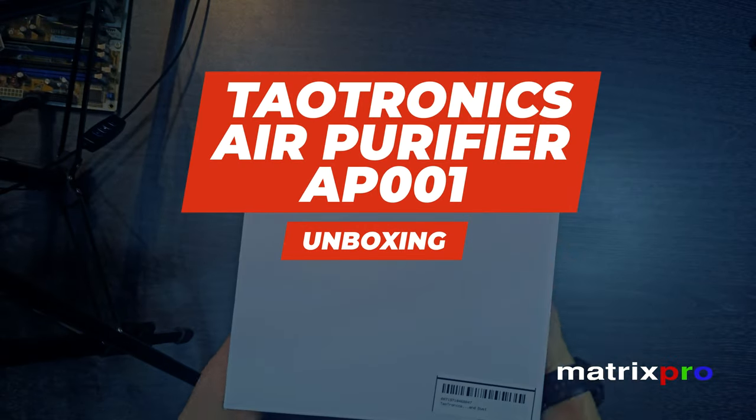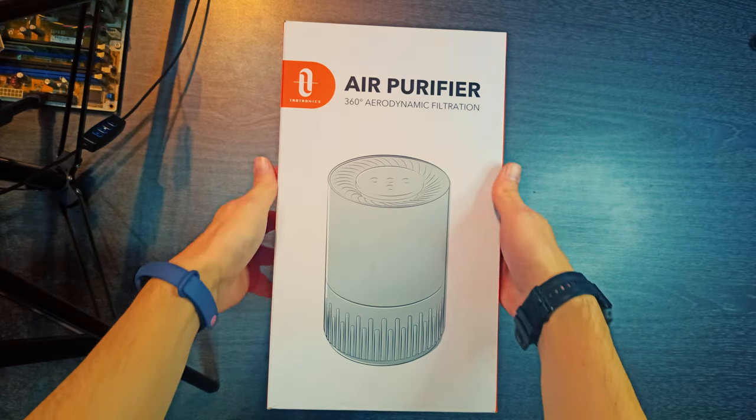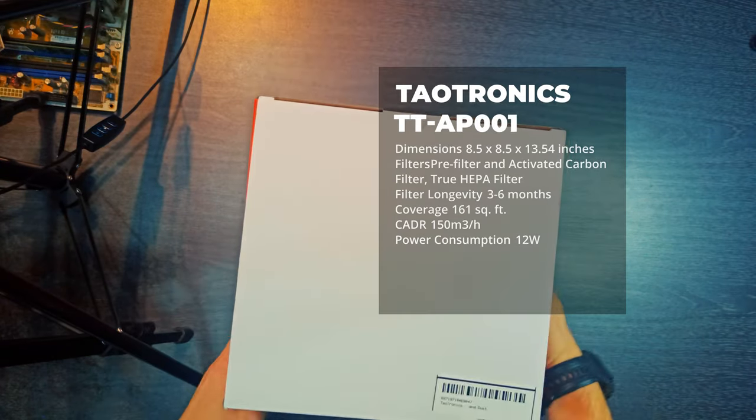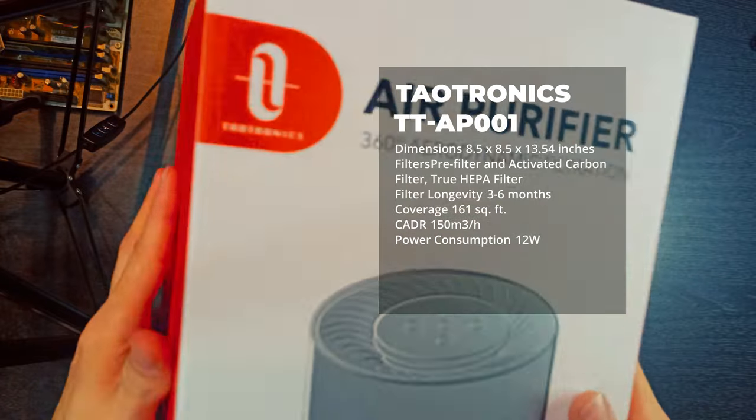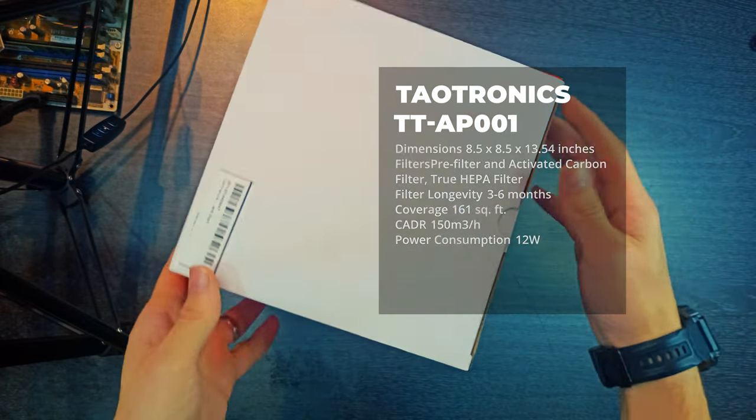We welcome you warmly today. Seeing you here with us is a pleasure. Dowtronics Air Purifier, TTAP001. It is truly a beautiful piece of technology.